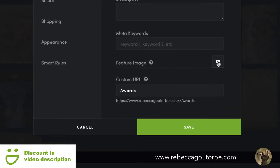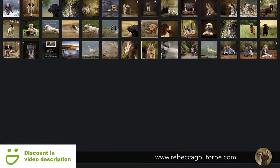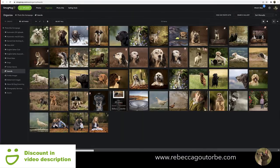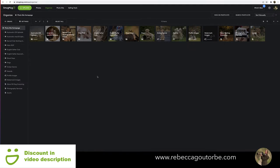You can go back to the settings of the gallery if you want to change any settings, and you can also add a feature image. All you do is click on that square and it takes you back to your photos to choose one. The feature image is the image that will appear if you share the gallery to Facebook, on emails if you email the gallery link out, and it will also be the cover of the gallery so you can find your photo gallery easily.